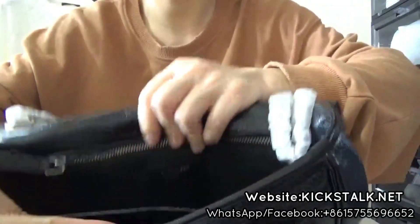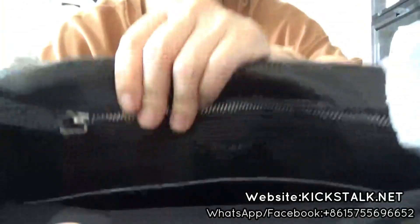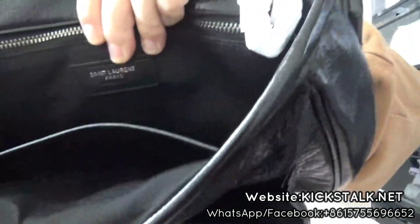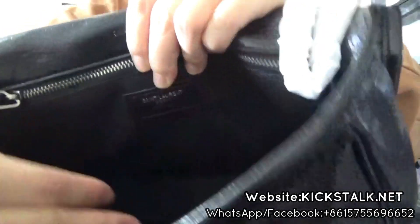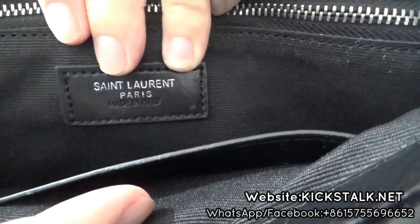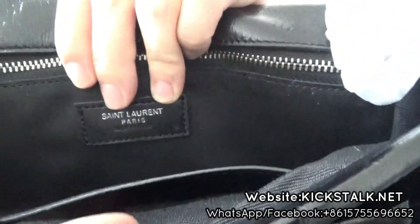Really good. The zipper is super nice — check this zipper inside. And next, check this patch inside. You got this patch. You can check this detail up close. Super nice.